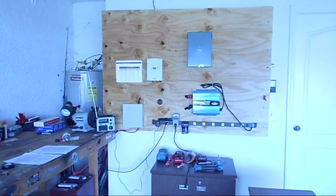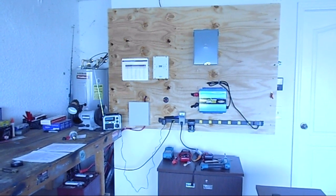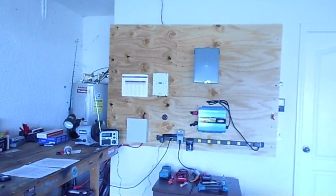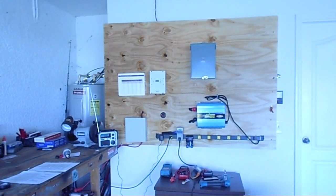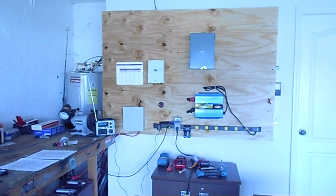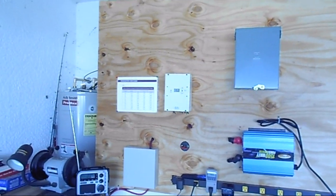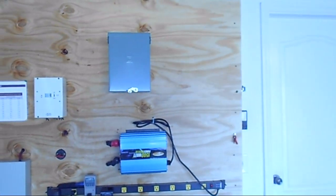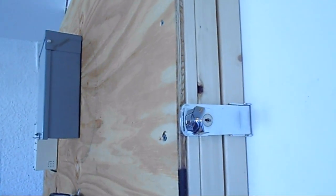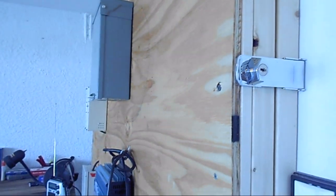This looks installed but it is not permanently installed — it is a temporary installation and it's designed to come out very quickly and very easily. As I discussed with the solar panels before, a couple of screws, take some wires off and you can load it in the truck. This whole system swings open from this edge over here. It's just got a latch here with a key and then I just open that up and I can get behind it and work on it.